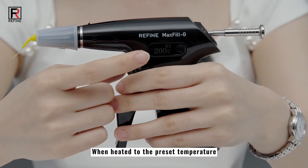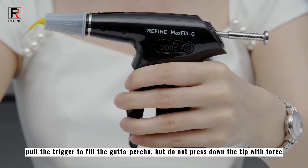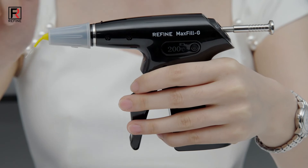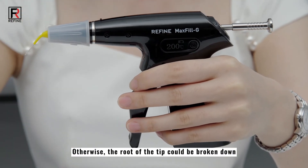When heated to the preset temperature, pull the trigger to fill the gutta percha, but do not press down the tip with force. Otherwise, the root of the tip could be broken down.